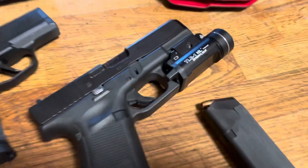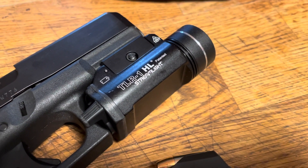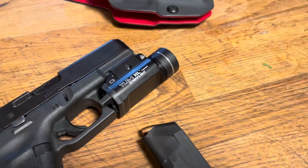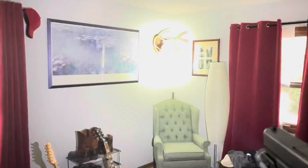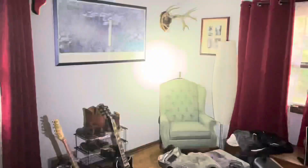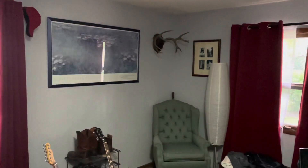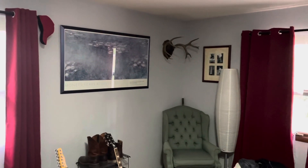My plans for the Glock are to use it as more of a nightstand gun going forward, because it is such a great gun. You do see a Streamlight TLR1 on it, and we are also going to do a more detailed review on its capabilities at some point. Here you see it in strobe mode, which has its benefits, and here's what it looks like with just a normal splash of light. It seems like a pretty good light.